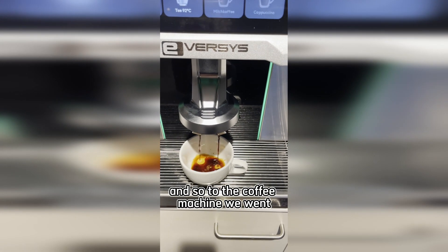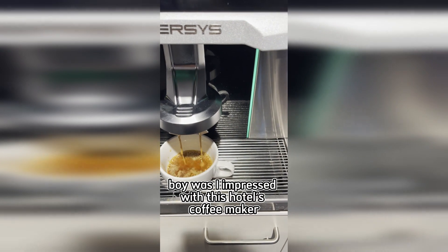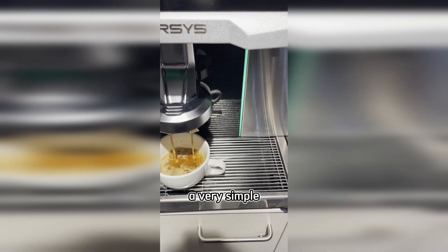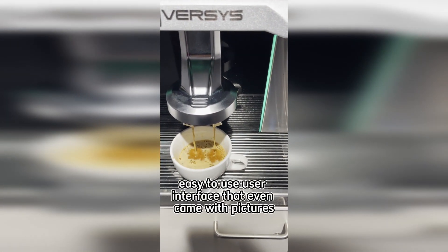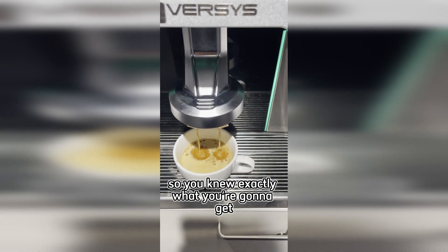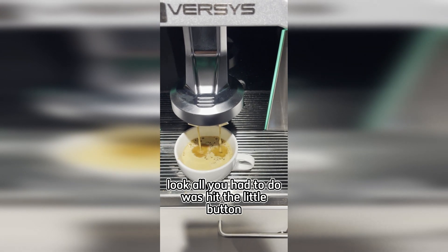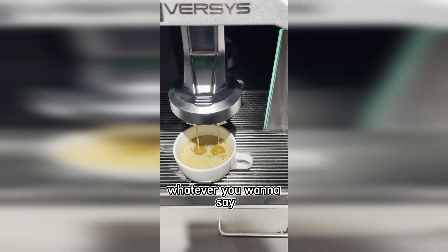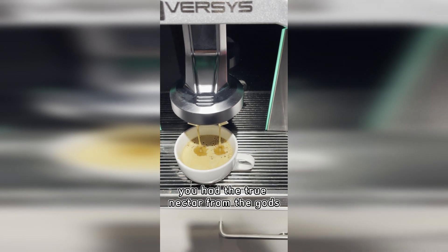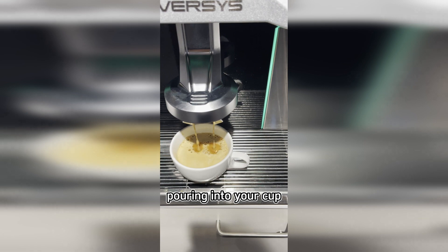To the coffee machine we went, and once again, boy was I impressed with this hotel's coffee maker. A very simple, easy-to-use interface that even came with pictures so you know exactly what you're going to get. All you had to do was press the little screen and within a few seconds you had the true nectar from the gods pouring into your cup.